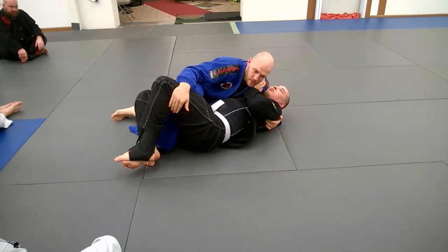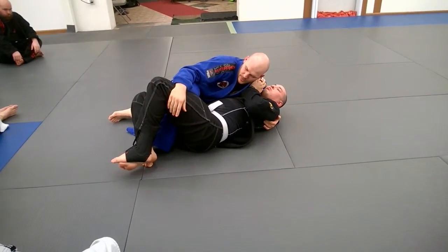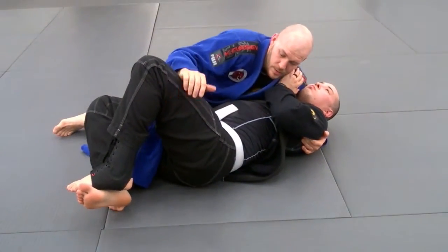I free my knee and keep my hand back. So now if he tries to put his legs back, he's not going to be able to do it.